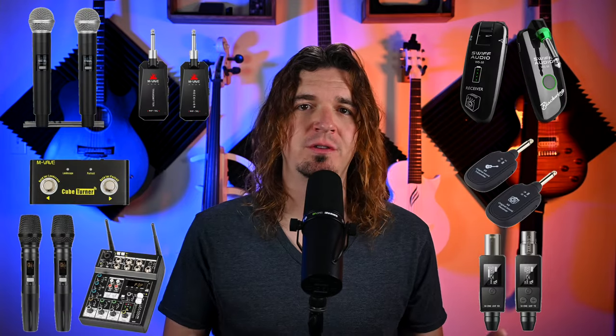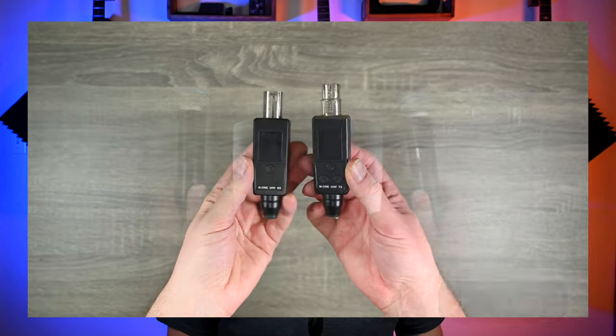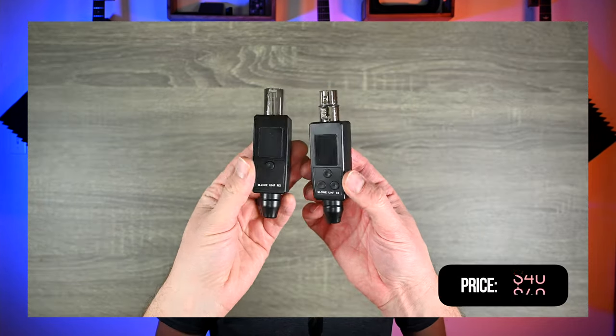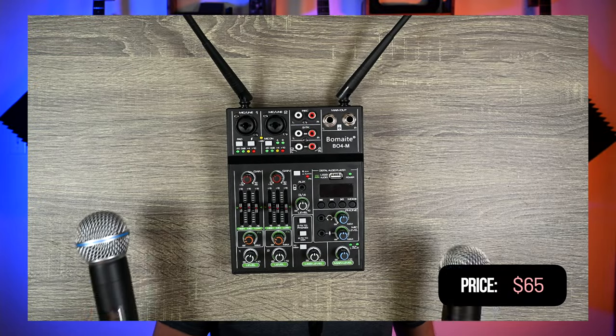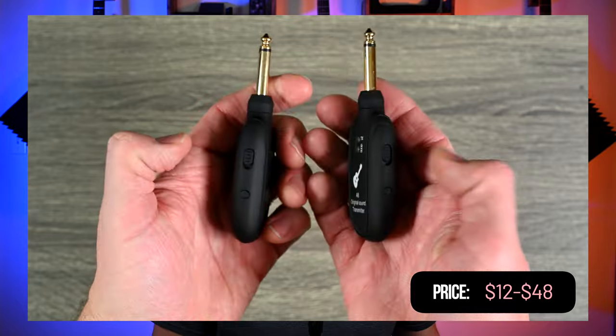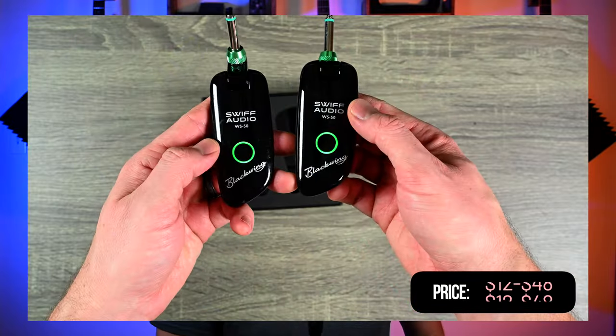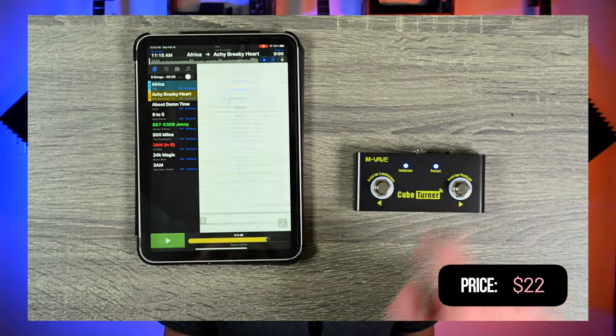Here are seven of the absolute cheapest wireless gear I could find for musicians on Temu. We've got a dual wireless microphone system for $72, a wireless XLR adapter for $40, a portable mixer with two wireless mics built into it for $65, three separate wireless guitar systems ranging from $12 up to $48, and a wireless MIDI foot switch for only $22. I used some of these at my live gigs recently, and I'm going to share my experience with them and give you a rundown briefly on how each of them work.